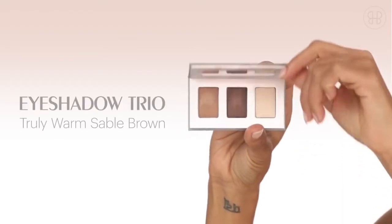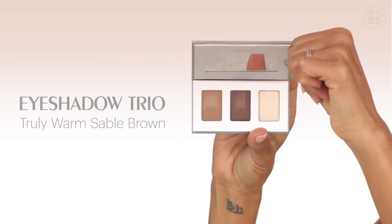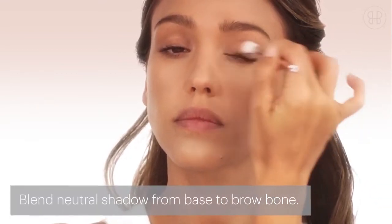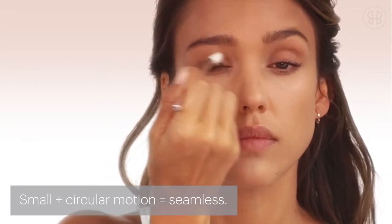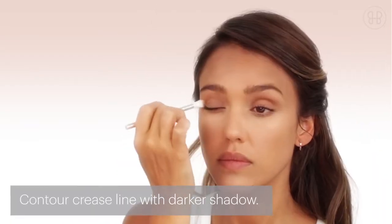The truly warm sable brown works for every eye color and every skin tone. Go in with shade one and put it on the whole base of your eyelid — make sure you don't go too far up. Then go in with the contour, which is shade two.